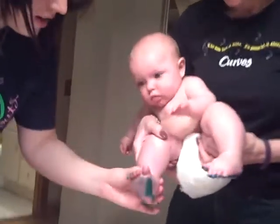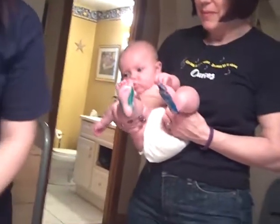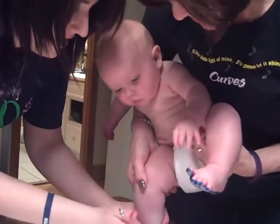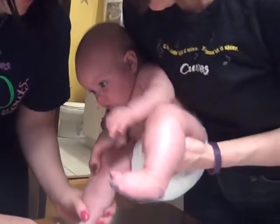A green one. Yay! Just put a little yellow on with the green and we'll get a little yellow over here in this color. Cold on your toes! On your toesies! There we go! Yay!